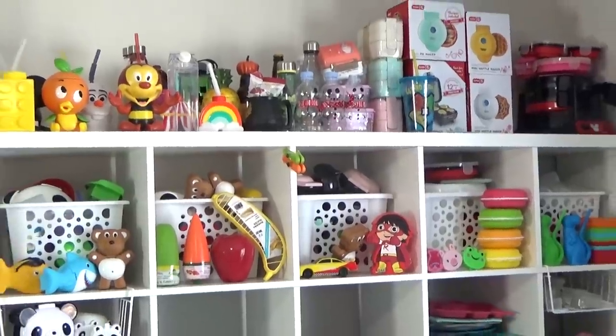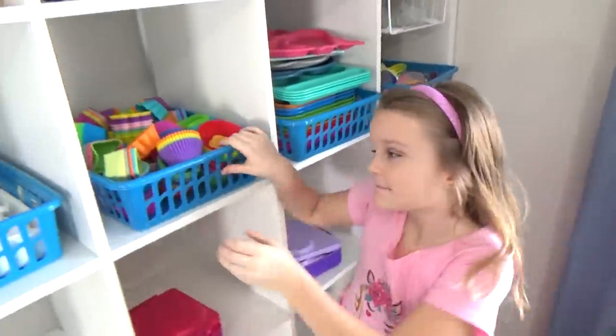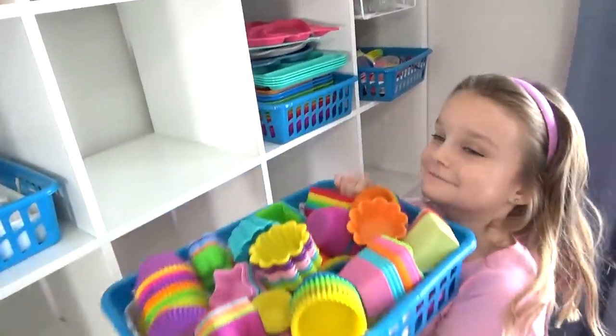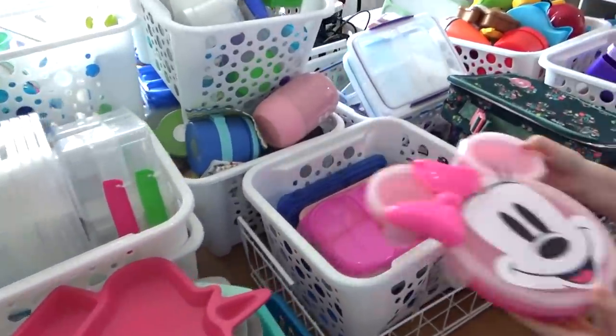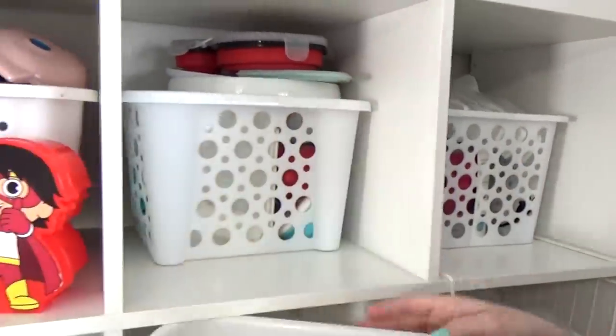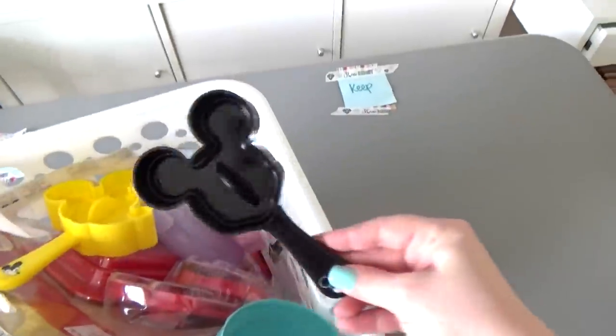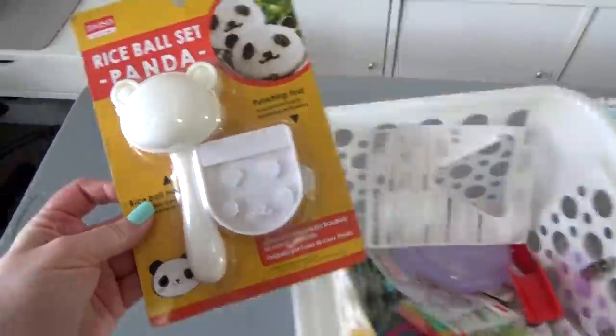Now, emptying the shelves is going to be quite the task, but thankfully I have a helper with me today. For now, we're just going to place everything on our dining room table. And of course while we're emptying everything out, this is the perfect time to go through each basket to decide what I want to keep and what I want to donate.